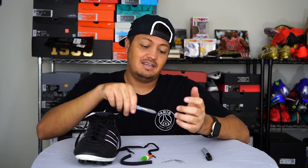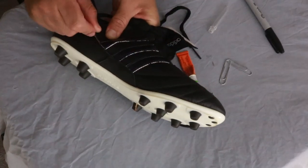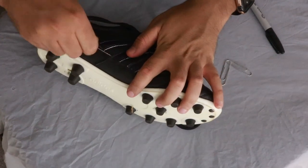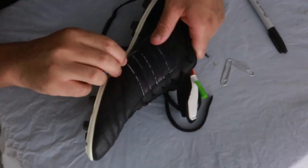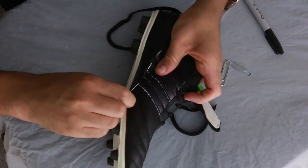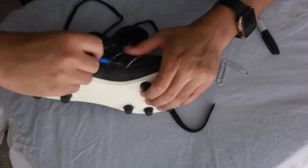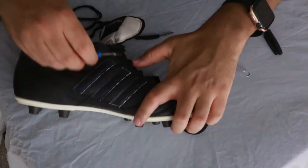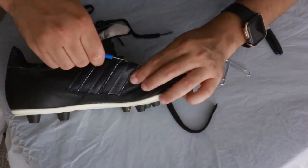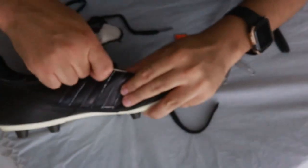First things first, you want to take your seam ripper and go as far up as possible and just cut away, going as low as you can. Do that all along the stripe — get as close to the edge as possible without going through the shoe on the bottom. Obviously you definitely don't want to put a hole in your shoe.